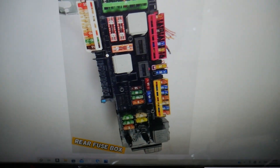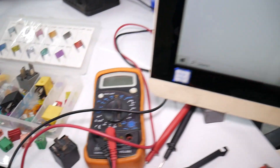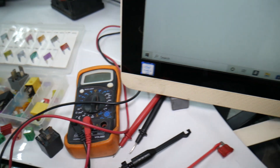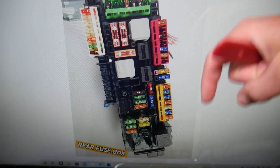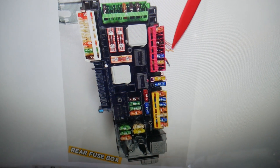So for the rear USB, we need to find just one fuse. By the way, if you need to buy any fuses, relays, parts, or tools for a Mercedes or any car at a really good price with quick shipping, we'll put the links in the description below — check it out, you can save a ton of money.